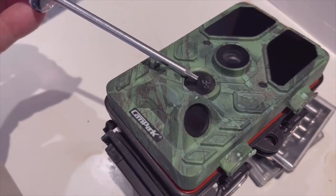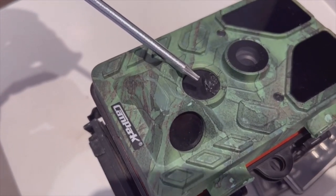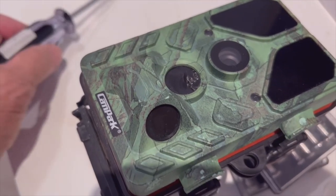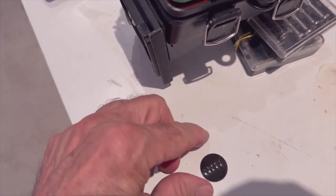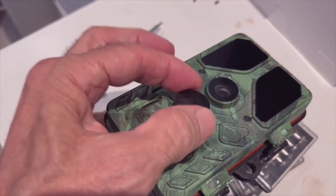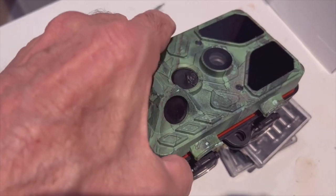Right here is where the woodpecker punched a hole right through the center motion sensor. I will need to replace it with one of these — it goes right there — and the way that's done...